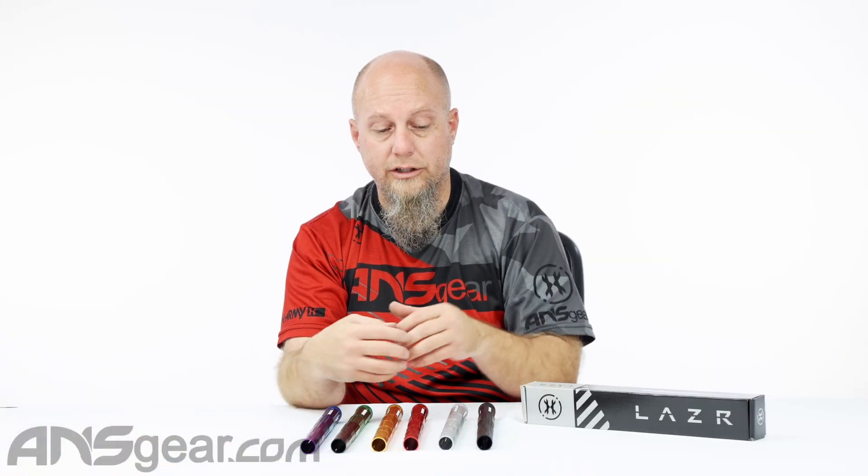So again, these will work in conjunction with any of the laser barrel kit components that you might already have — the inserts in the back. Or if you don't have one, you can pick it up as a complete kit. The brand new Fractal Front for the HK Laser Barrel, available in six colors. Get yours today at knsgear.com.